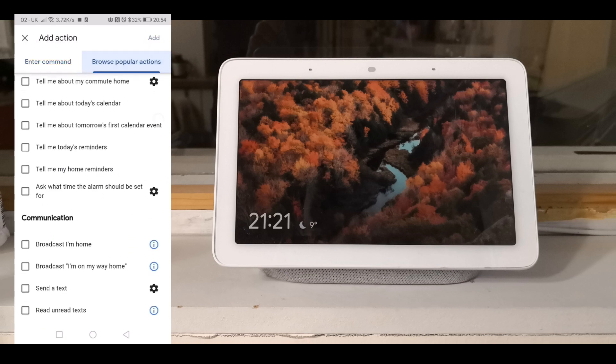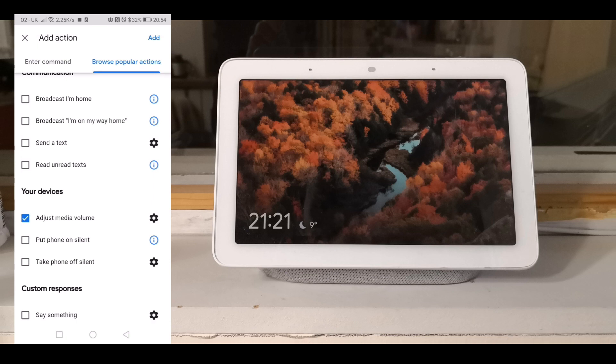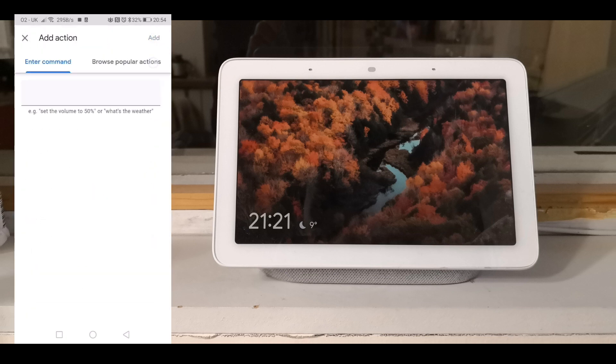Now it'll slowly wake me up. I'll add a few more steps at the end going up to 35% volume, but I won't show it all here otherwise we're just repeating the same action time and time again.